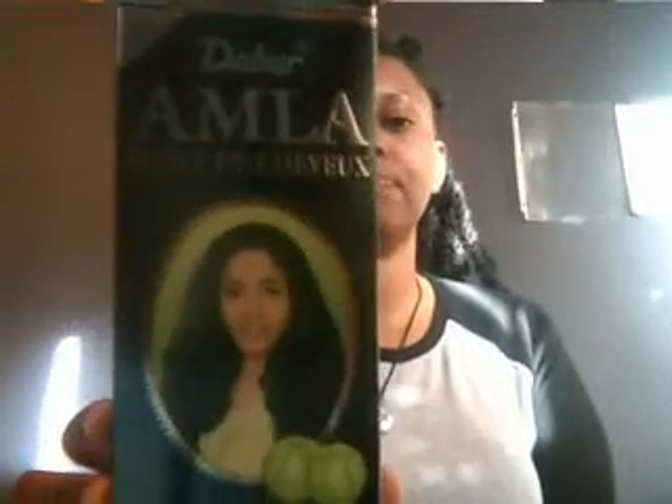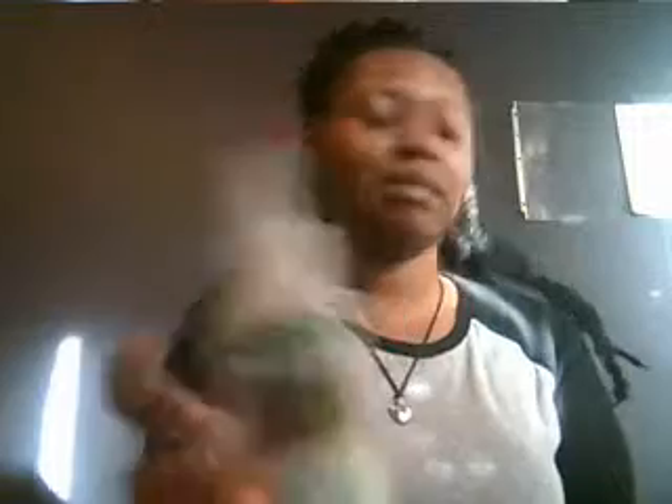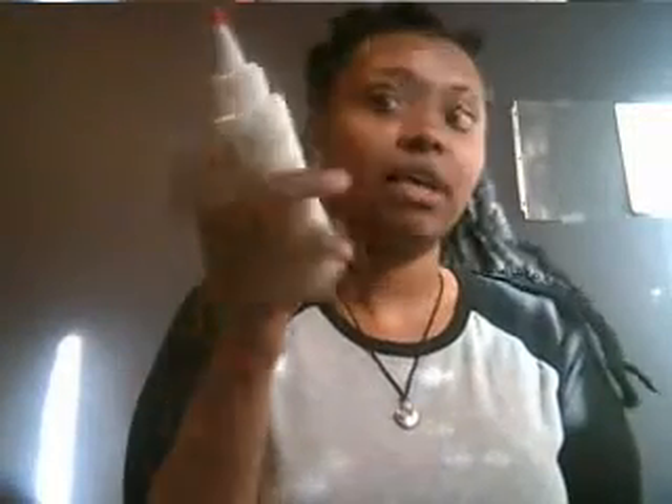Once I rinsed that out, I detangled my hair, sectioned it off, and put almond oil and wild growth oil on it — the one with the green label and red top. Then I sectioned my hair into ten sections, parted it down the middle, five on each side, and did five big flat twists as if I was doing a twist out.